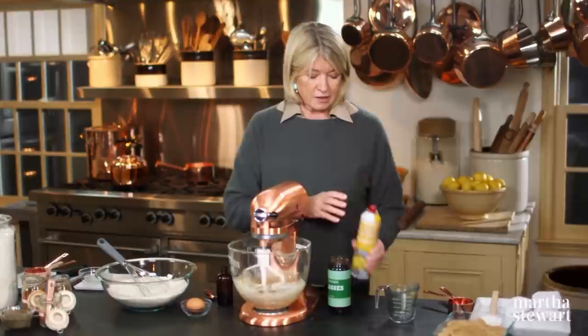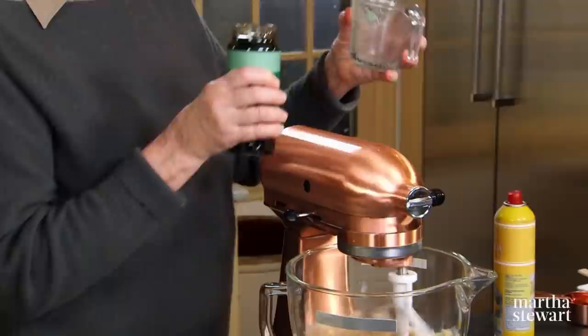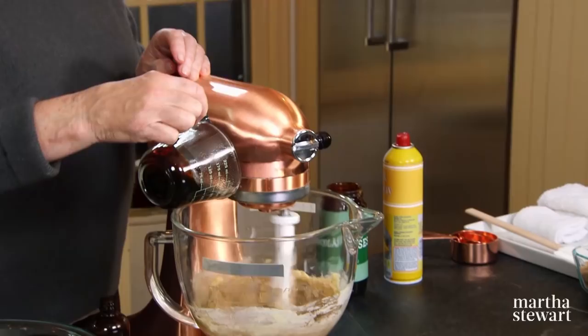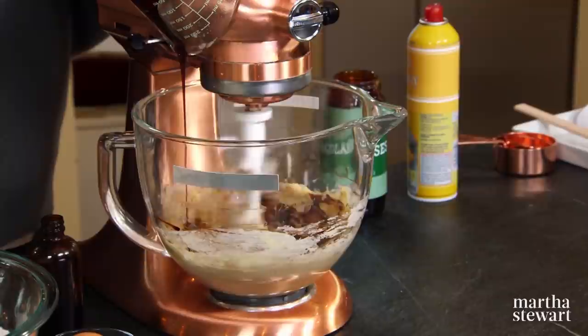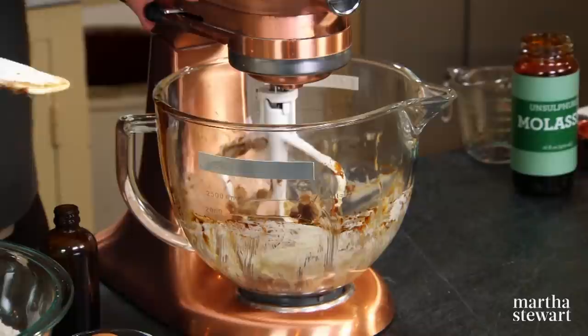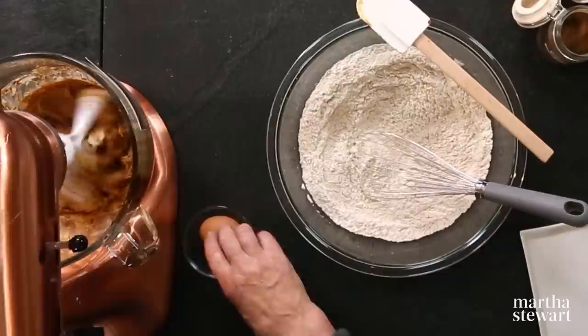Now, to make the molasses come out of the cup measure, just spray the interior with vegetable spray and measure your quarter of a cup. That vegetable spray does magical things — it just lets the sticky syrup fall right out of the glass cup. See how easy that is? Half a teaspoon of vanilla and one egg.